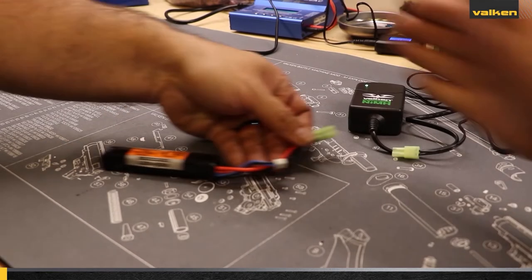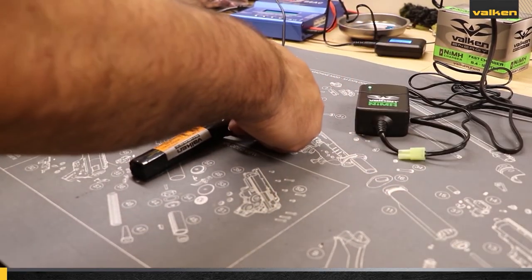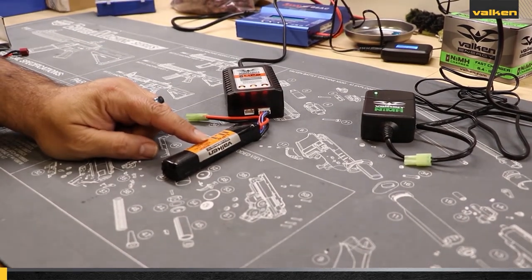The number one cause of battery fires is using the wrong charger for the specific battery. Many parents and first-time buyers of airsoft products do not realize that specific chargers must be used with certain types of batteries.